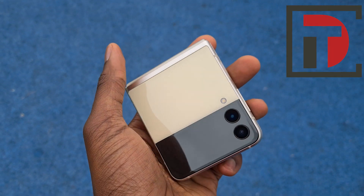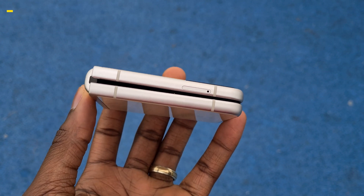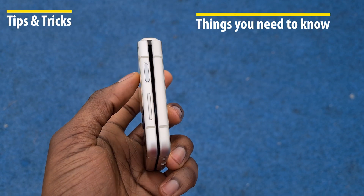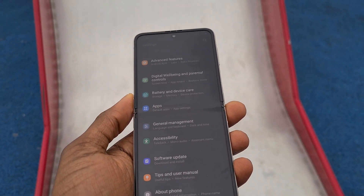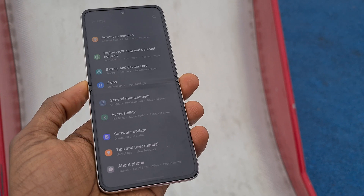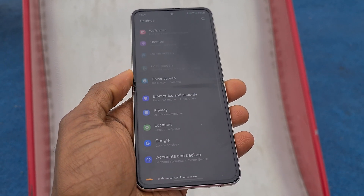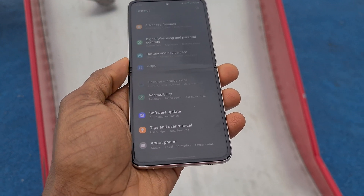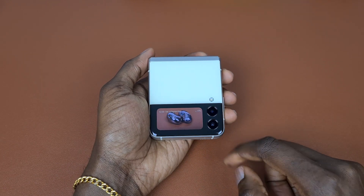Hello guys, welcome to DayTech. Today we are going to be talking about the Samsung Galaxy Z Flip 3. We're going to be looking into the tips and tricks, or things you need to know to fully enjoy your Samsung Galaxy Z Flip experience. I was really excited when I got this device, but after the initial excitement died down I began to wish I could do a lot more with the cover screen, like open apps.